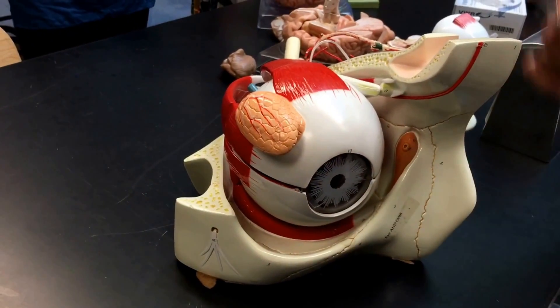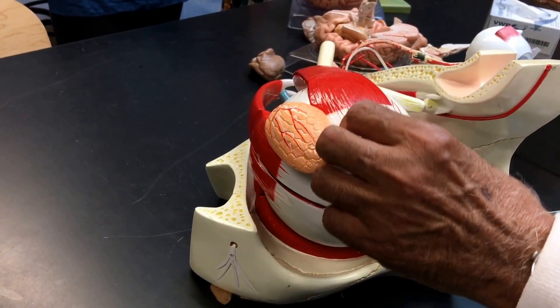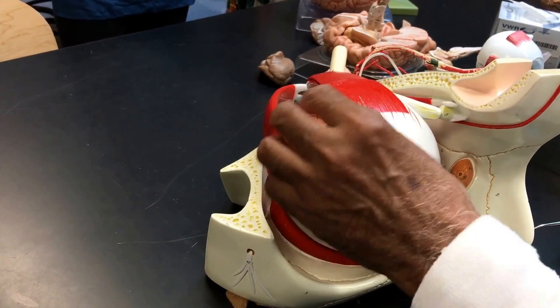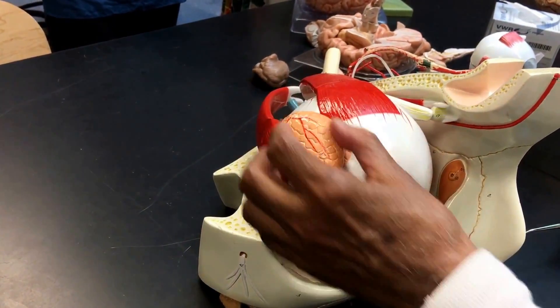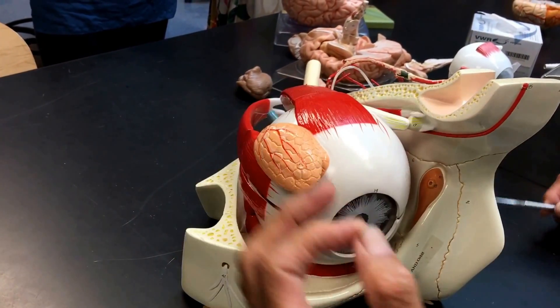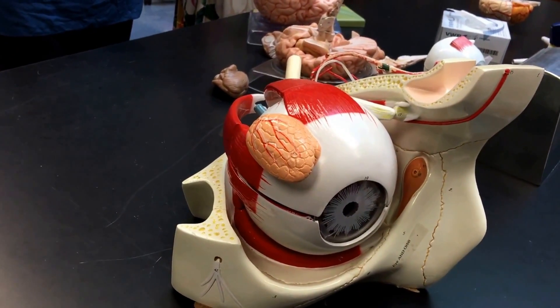Another thing with the big eyeball you'll see — this is the lacrimal gland. This is the gland that produces tears. Some people are very hyperactive, and some are menopausal.